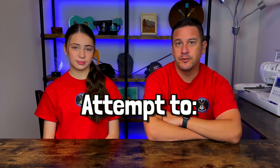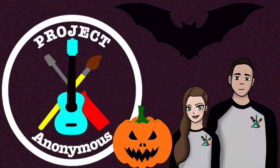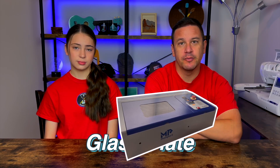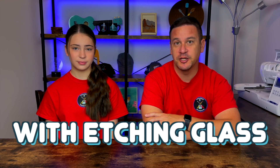Hey peeps, welcome back to Project Anonymous. In today's video, we're going to attempt to etch glass with our laser. So let's get to it. We've never etched glass before, so this is kind of going to be an experiment. We're going to use a glass plate and our Montport 40 watt CO2 laser to attempt to etch it and see what kind of results we can get.